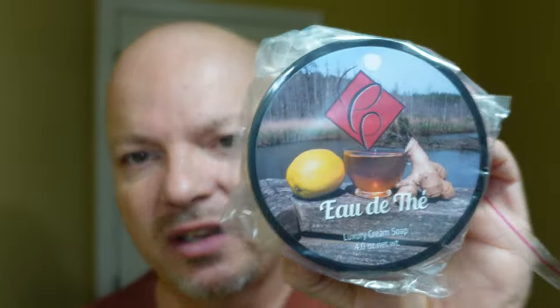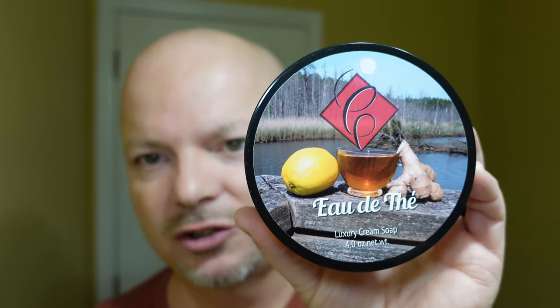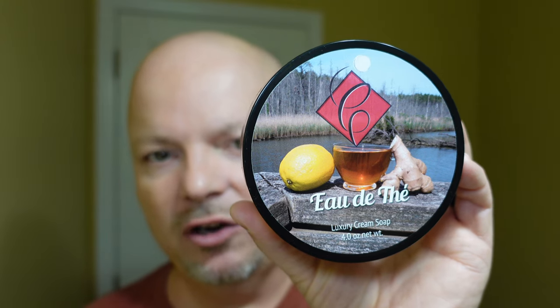The other one is from Katie's Bubbles, and it's Eau de... I don't know — you know, these French names with the Katie's Bubbles. Who knows? Looks like a lemon and ginger. Maybe that's tea there — I'm not sure. Maybe it's a tea scent. I can't recall what the notes are, but let's give it a whiff and see if we'd like this one.